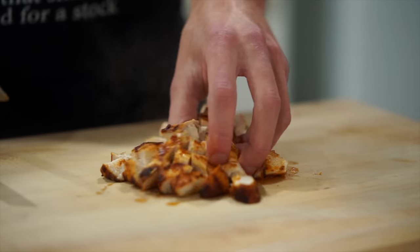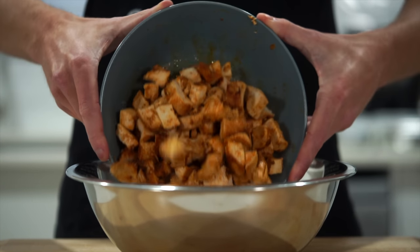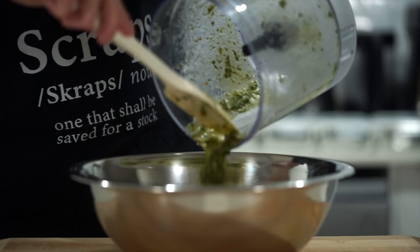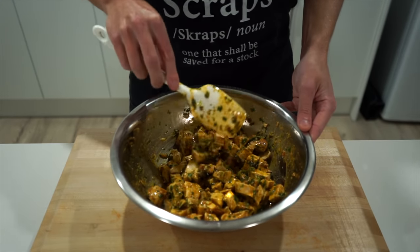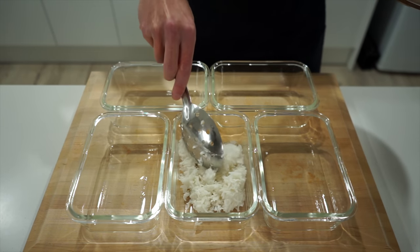Add the diced juicy chicken into a mixing bowl along with any resting juices, then add in the chimichurri making sure to scrape it all in and not waste any. Give everything a really good mix until well coated and all chimied up.